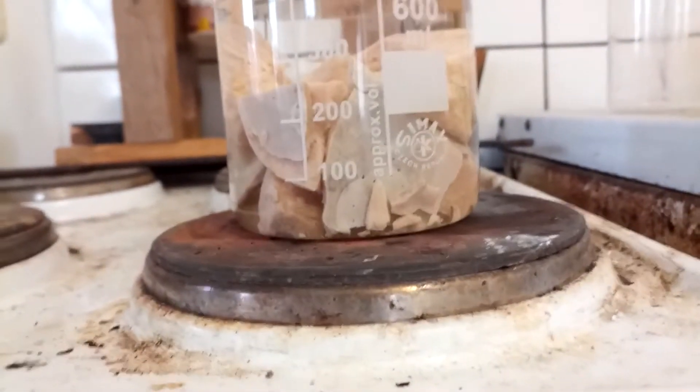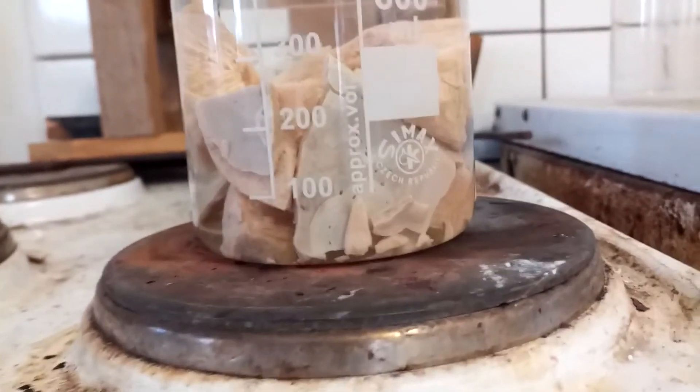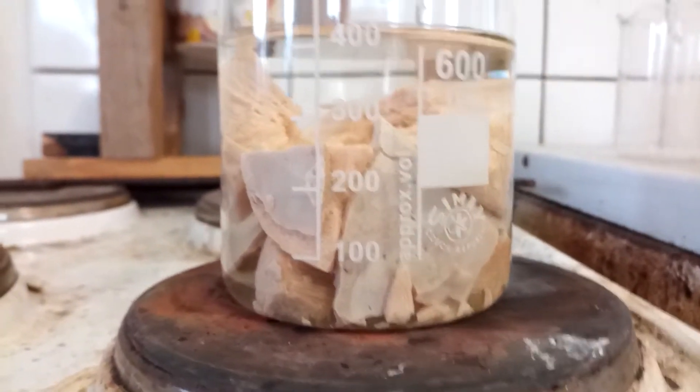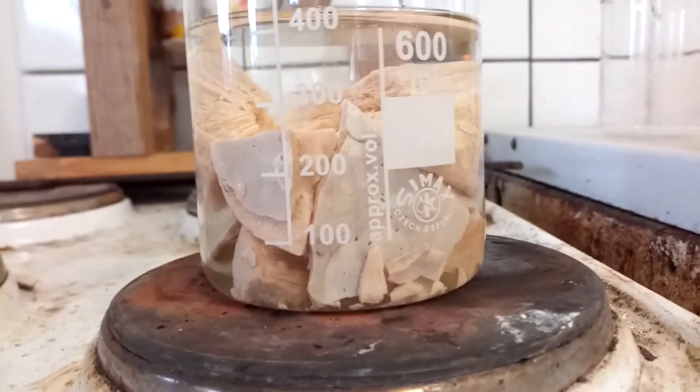When this is all dissolved — or at least everything that will dissolve — I will hot filter it to get rid of the cyanuric acid, which is insoluble in water. Then I'll basically just let the solution crystallize out the biuret.